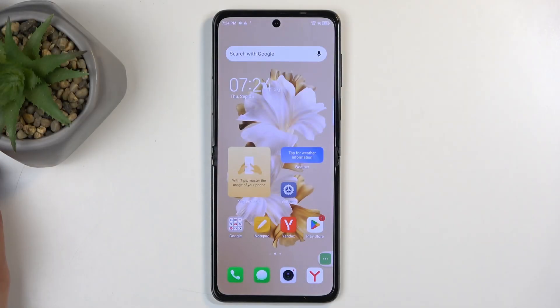Welcome. InfoNomi is a Techno Phantom V Flip, and today I'll show you how you can hard reset this device through settings.